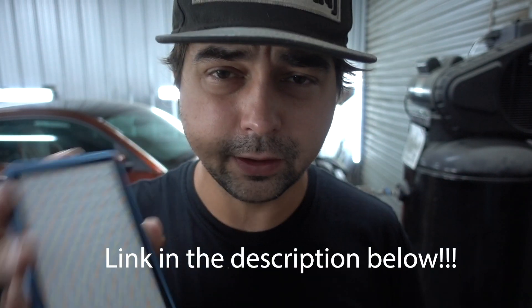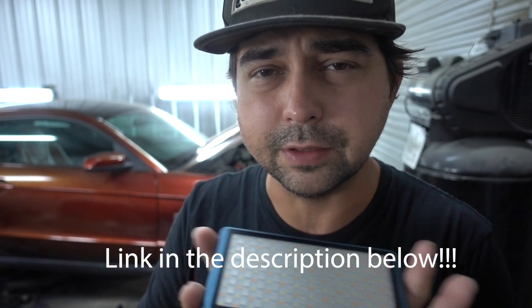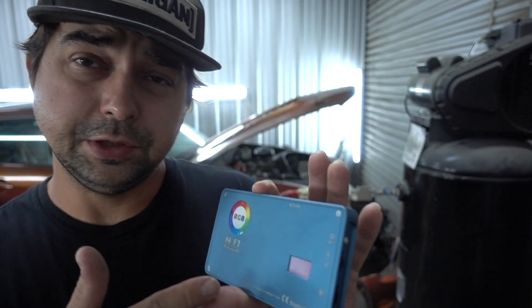Hi everybody, I'm Rob Rabon and in this review we're gonna look at the Falcon Eyes F7 pocket light. This is a pretty fresh light off Amazon, hasn't been out that long. I've had it for about a week and used it for a bunch of different shots. This light is small enough to fit in your pocket — hence the name pocket light — and it's USB chargeable, so you don't have to buy any extra batteries.